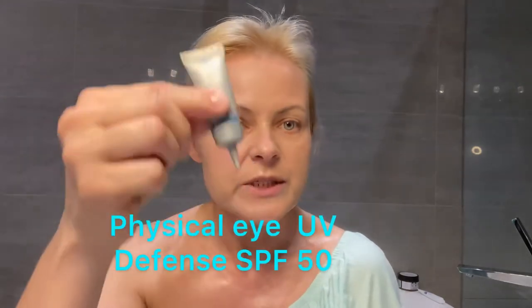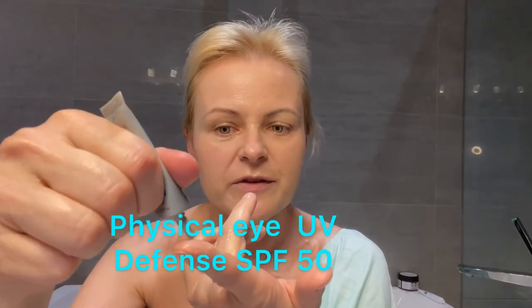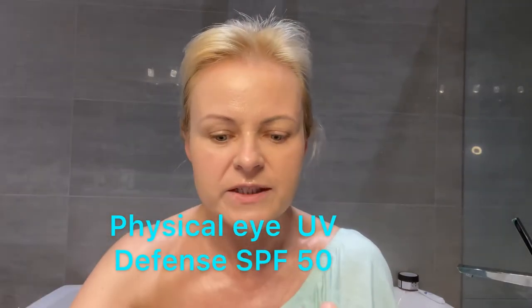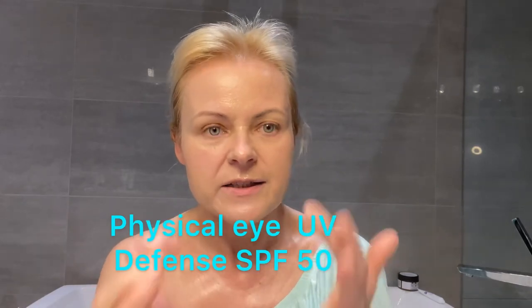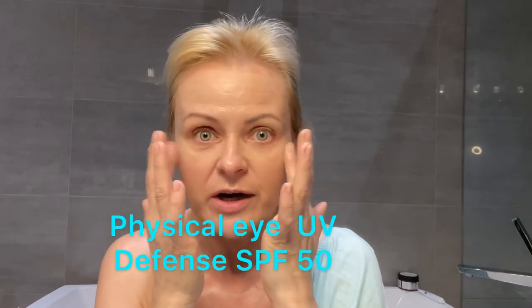So I've showed you all of them. There's also a teeny tiny one for the eye area — it's also SPF 50. It's like a concealer for your eyes. It will not irritate your eyes.